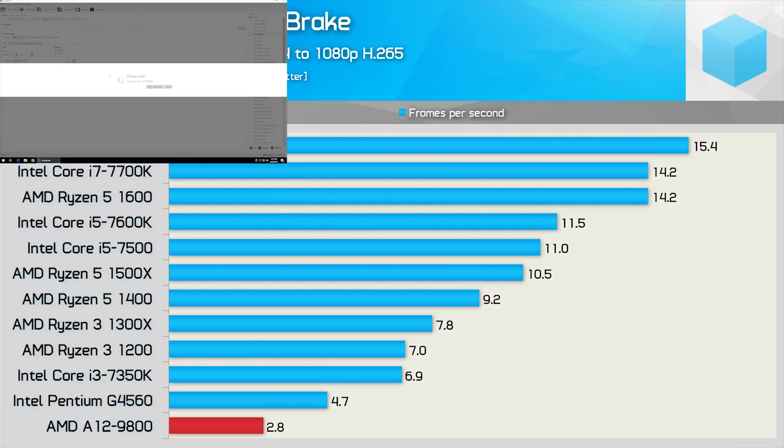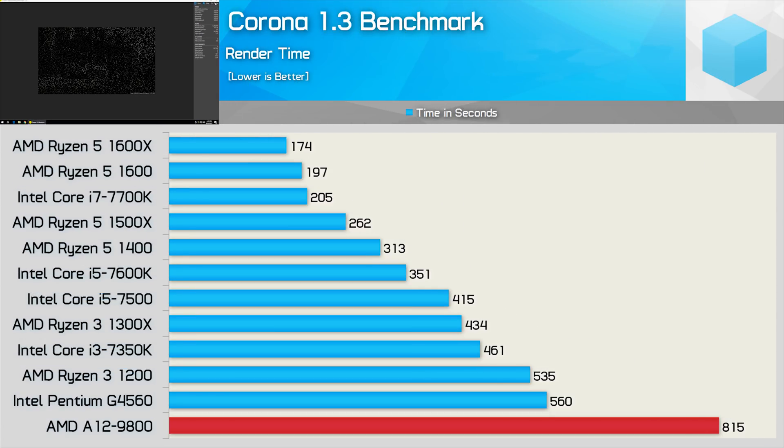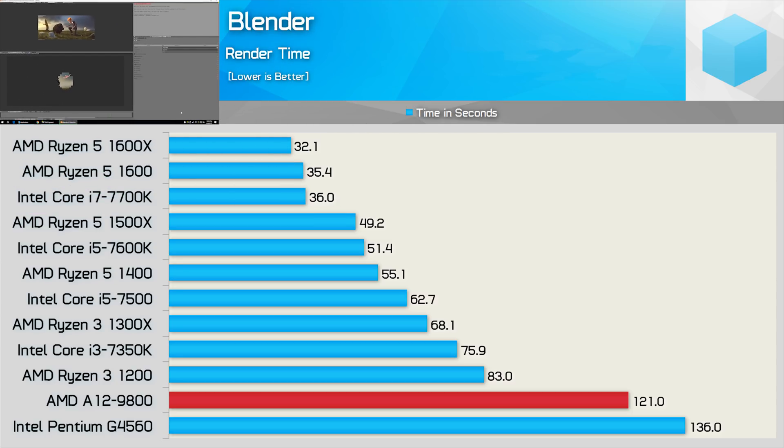If you want to do some encoding on a budget, get the Ryzen 3 1200 because it was 150% faster for the same price. You'll need a cheap GPU with the Ryzen 3 processor, but that shouldn't be an issue for more than twice the CPU firepower. The A12-9800 also took 46% longer than the G4560 in the Corona benchmark, and 52% longer than the Ryzen 3 1200. The Blender results aren't actually that bad — the A12-9800 did beat out the G4560, though it was still 46% slower than the Ryzen 3 1200.